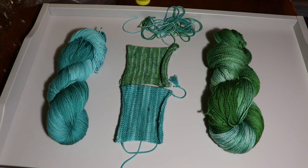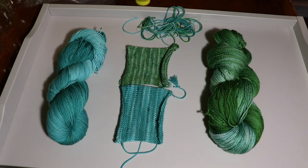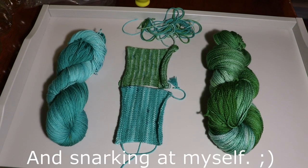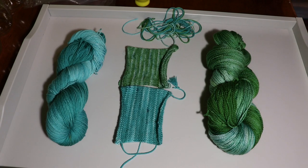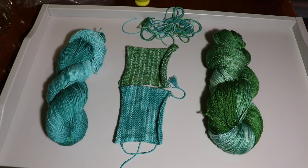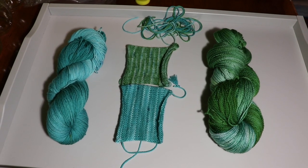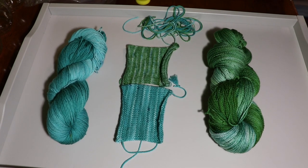I hope you had as much fun watching this as I had dyeing the yarn and talking about it. Now I'm going to go hit Ravelry and spend probably the rest of my day looking through patterns, seeing what catches my eye that I think would look good with these two. Y'all have a great day and I will talk to you later — hope to see you on my next adventure. Bye!